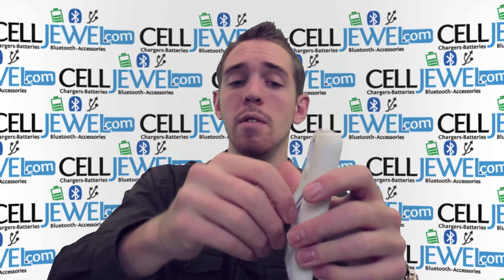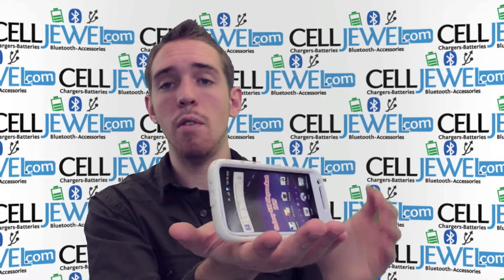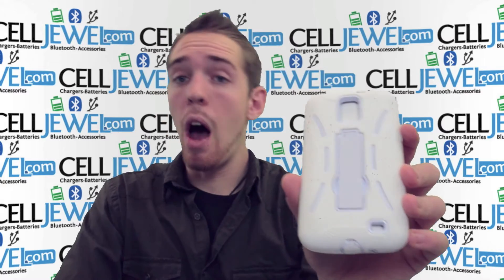The last and coolest feature — what I love about this phone case — is the kickstand. You just pull it out just like so, set it straight up and down, or you can twist it over and place it on the inside, and you can watch your videos and play games and things like that with your phone without holding it.